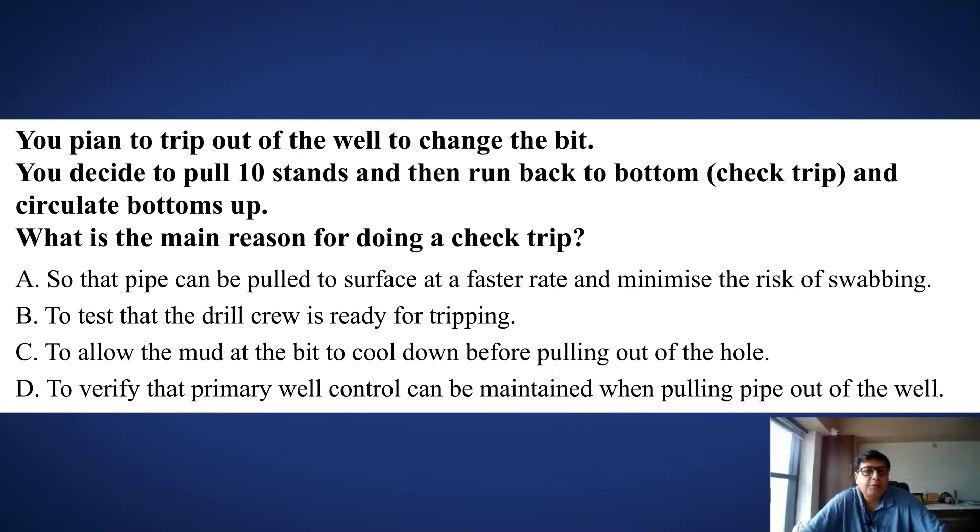You plan to trip out of the hole to change the bit. You decided to pull 10 stands and then run back to bottom for a check trip and circulate bottoms up.